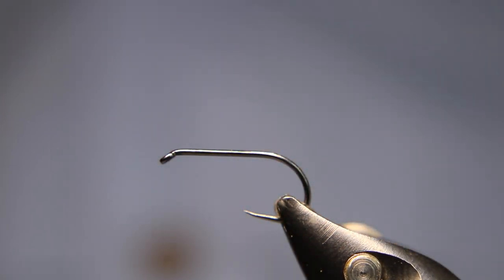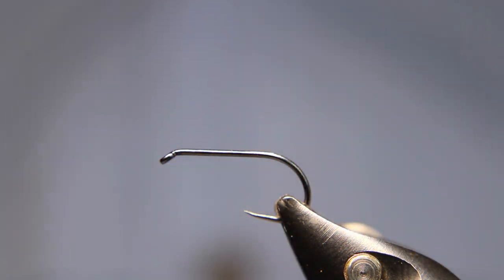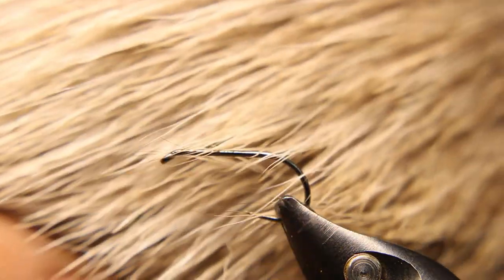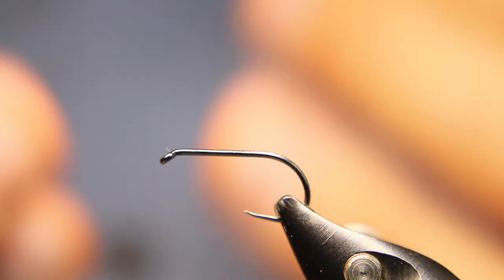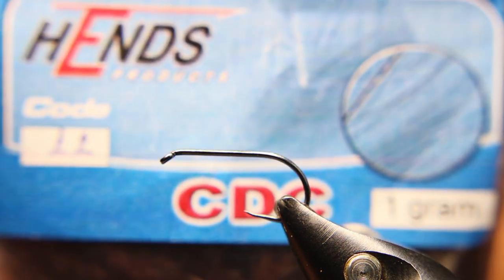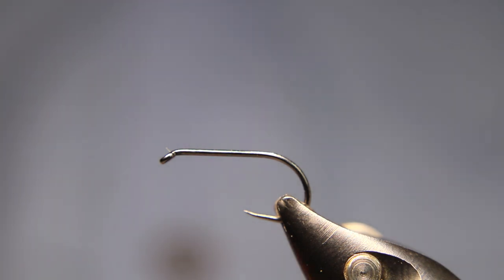For the tail I'll be using just a little bit of ginger cock hackle barbules. For the wing I'm going to be using some reindeer — this looks like a summer coat because it doesn't have any of the under fur. It's one of my favorite hairs; reindeer is so soft, it moves really well, breathes, and floats forever. Then I'll be using some hen CDC in brown for what I'll call the collar.